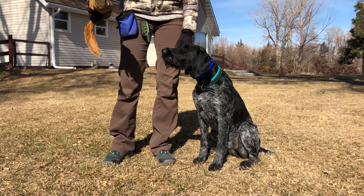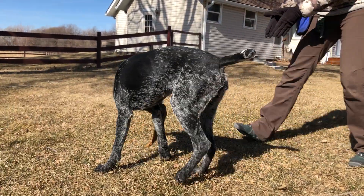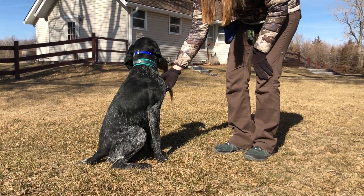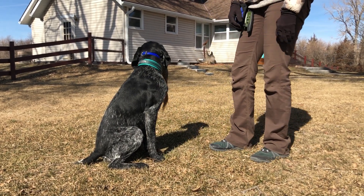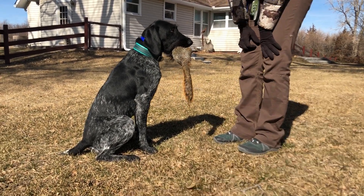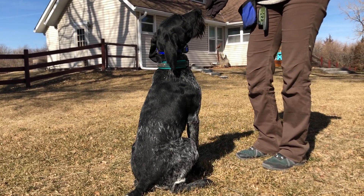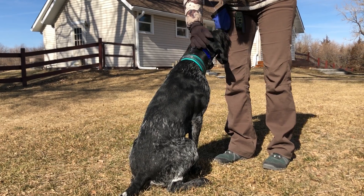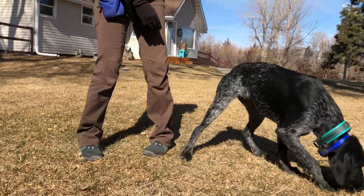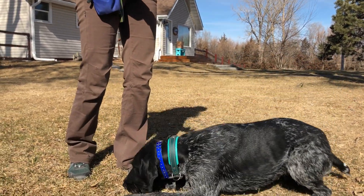We'll just gradually ask her to go further. It is important to never introduce real game until your dog is 100% sure of the hold concepts and retrieving in general, because we never want to punish them on the use of wild game. We'd rather do ear pinch or harsh physical corrections while they're retrieving dummies. So don't do this until your dog has been mistake-free for several days as far as holding dummies.